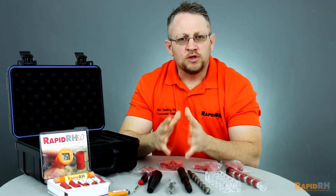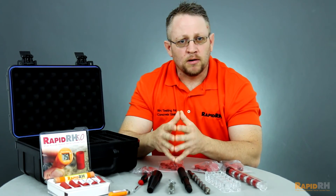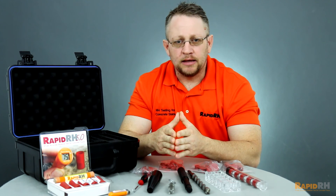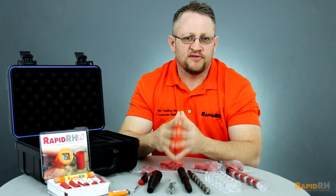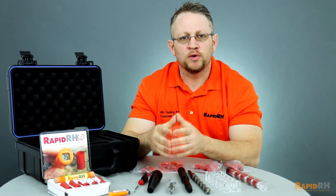At the end of the day, what you end up with here is all the necessary pieces and parts to do up to 35 individual holes with the RapidRH 5.0 sensors. Hit me up on Twitter at RapidRHRep to tell me what you think about the new RapidRH 5.0 system.